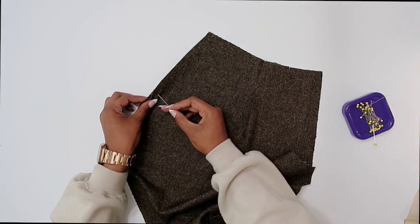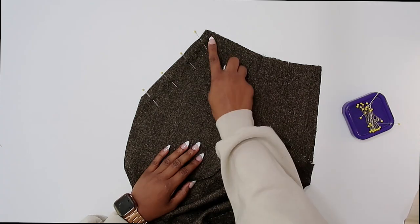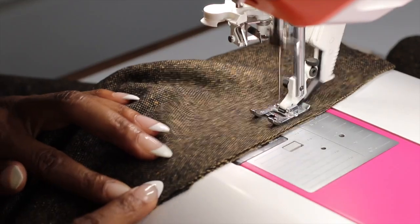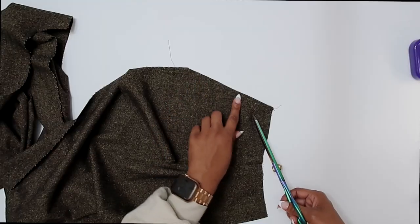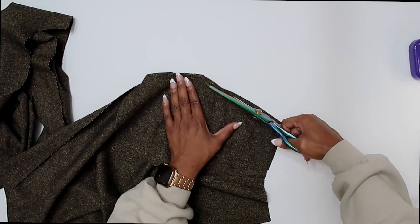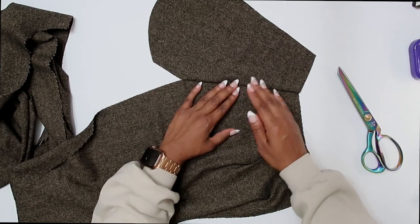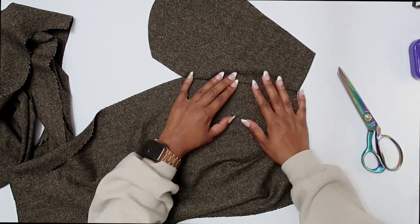Grab some pins and we are going to pin it in place. You want to pin your other pant pocket on the same exact way. We're going to start here at the top, back stitch at the beginning and at the end, and we're stitching in a five-eighth of an inch seam allowance. After we have the pocket stitched on, we can go ahead and trim down our seam. Now that we have it trimmed, we can go to our pressing station. You want to press your pocket out. I like to do under stitching on my front pockets just to make sure that everything stays to the inside.